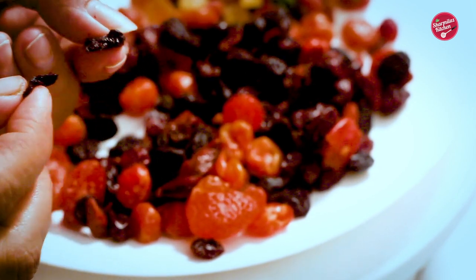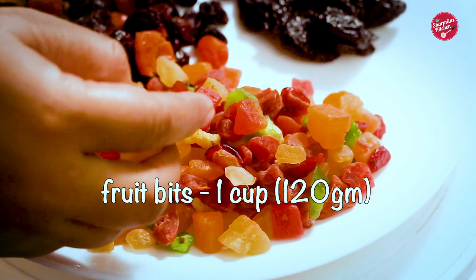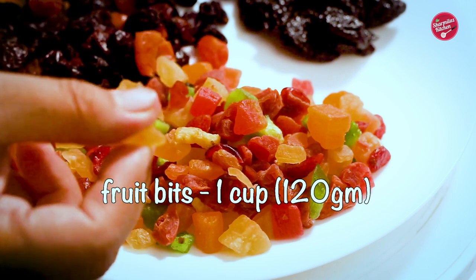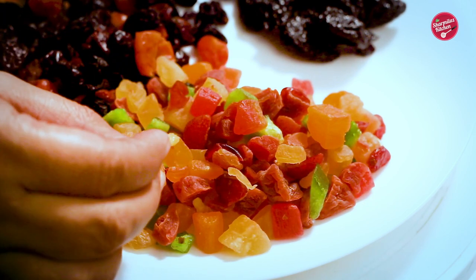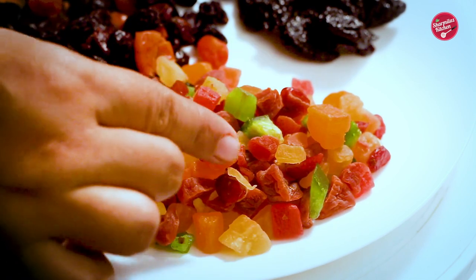Then I have more collection of dry fruits. As I said, this year's plum cake will be really really rich with fruits. Here I have a mix of candy dry fruits like mango, pineapple, kiwi, and papaya. So in total I have used 15 types of dry fruits.